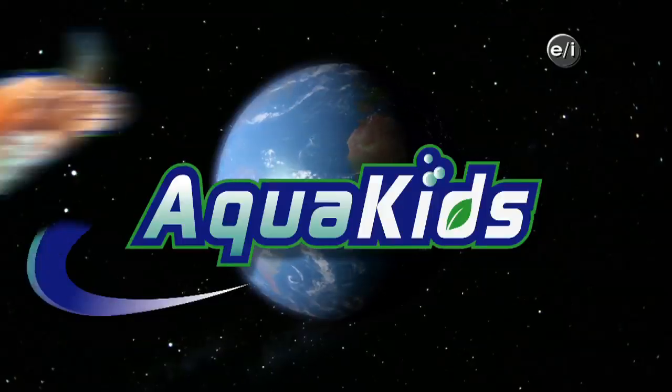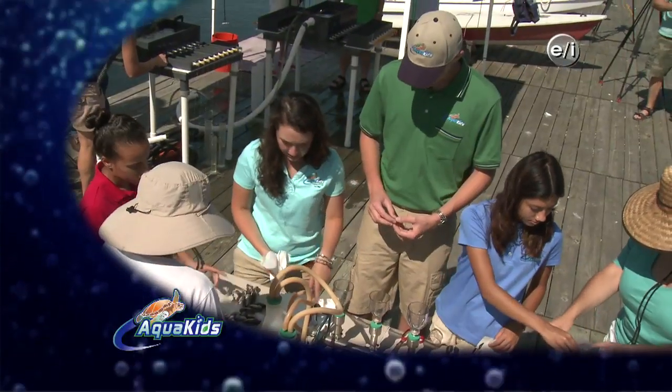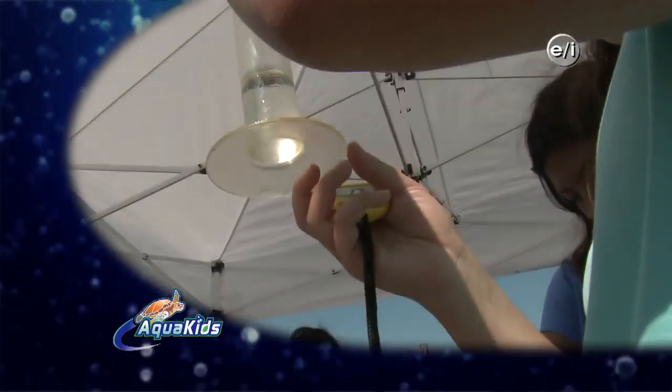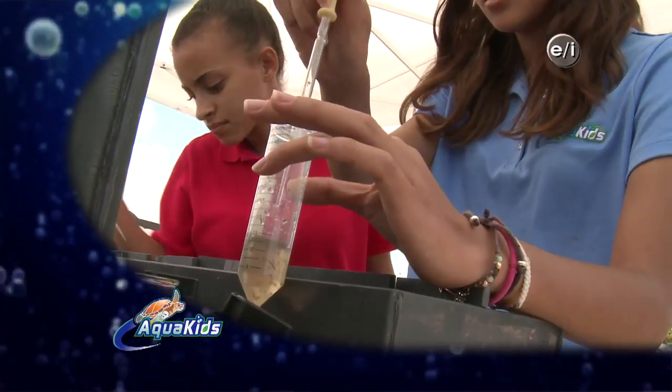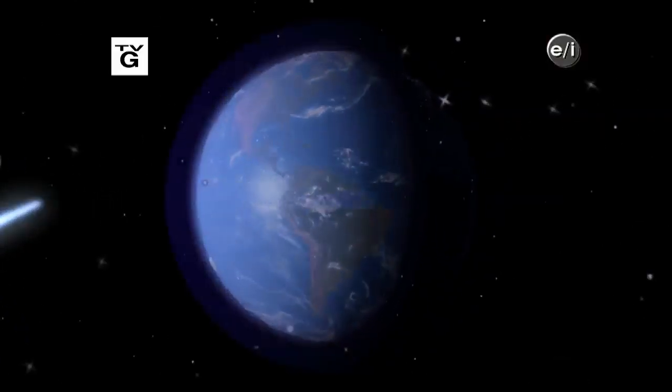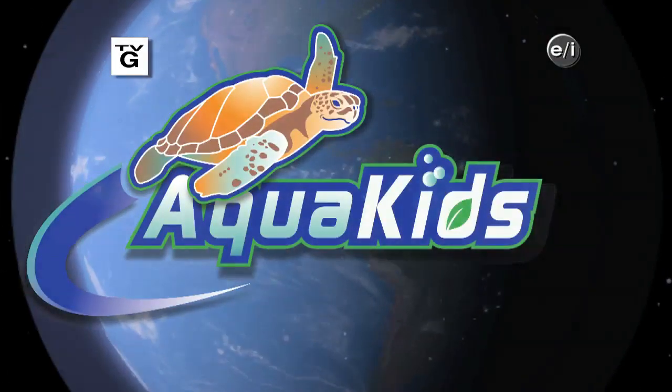Today on AquaKids, join the AquaKids as they dive into bio-extraction research, get hands-on experience with scientific equipment, and even discover the secrets of picking up poop. Ready to make a difference? Building a better planet starts with you.